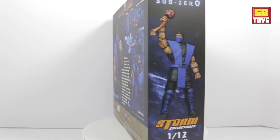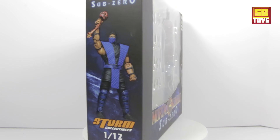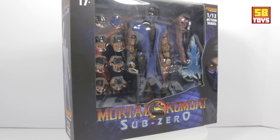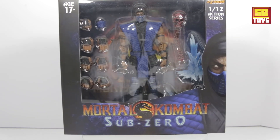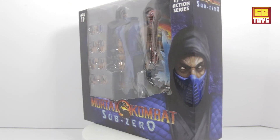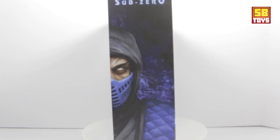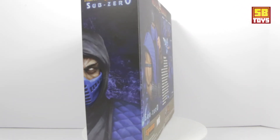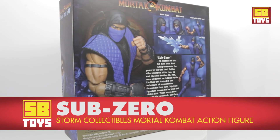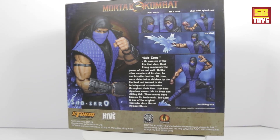Anyway, thanks for tuning in to the channel. Got another exciting toy review for you — I've been needing to get to this for a minute. Some of you may have seen the Scorpion review, well I finally got a chance to review the Sub-Zero action figure by Storm Collectibles. So we're going to be doing this review on the Storm Collectibles Mortal Kombat Sub-Zero action figure.